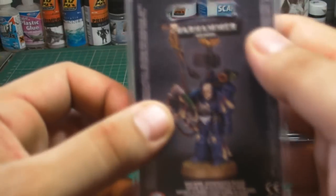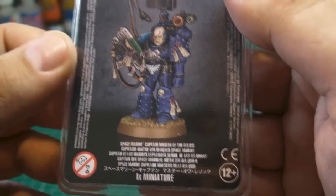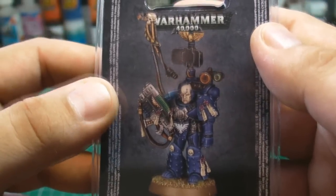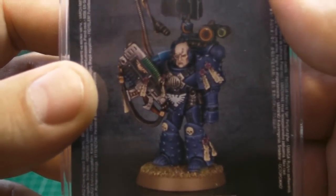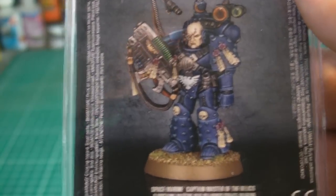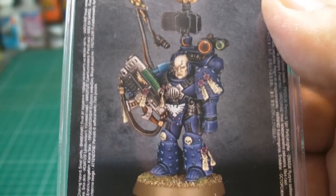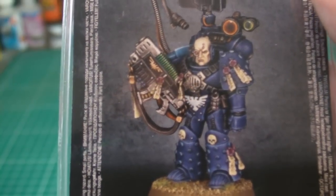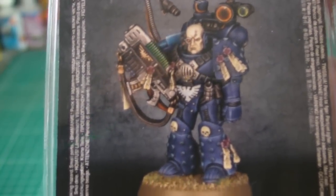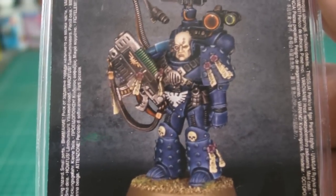We're going to start off with this one first. It is the Captain Master of the Relics. I've got to say I really love this. It's a very Heresy era armor, and I do like that.